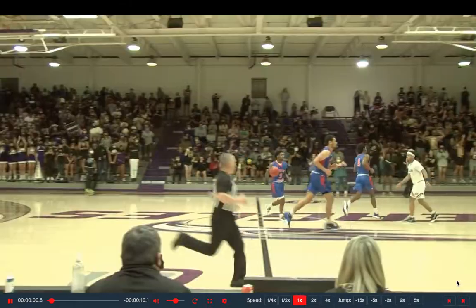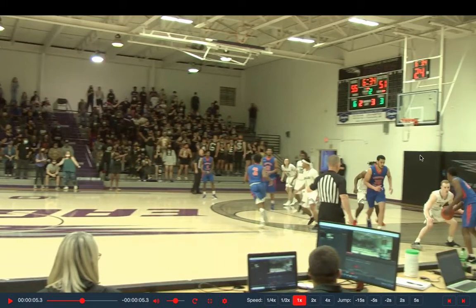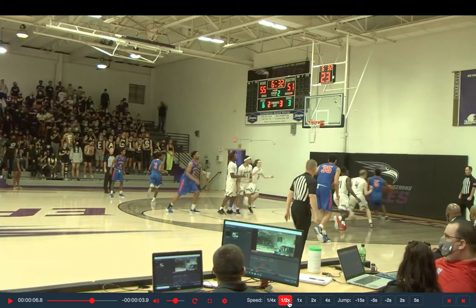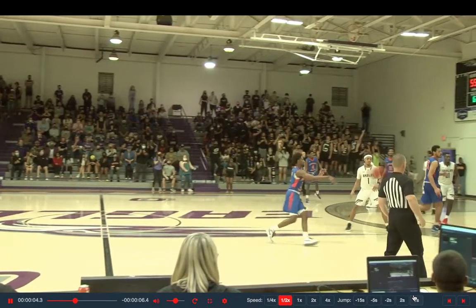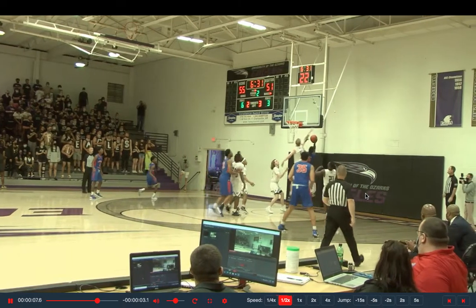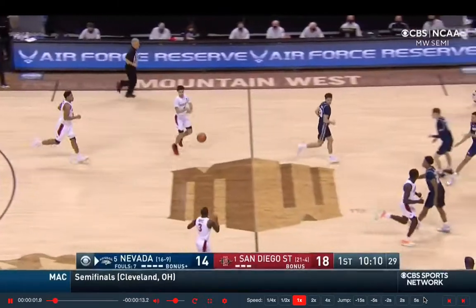Same situation, but this time KB catches it on the right wing instead of the left. Same scenario — two-man side, empty side ball screen, three teammates on the opposite side. He knows to try to reject first, go baseline first, and he gets by. Once he gets by, he uses his angle and his body to cut the defender off, jumps back into him, and finishes again right off that rim. He's not waiting for the defense to cut him off — he's using his body to get back in front. Two-foot finish, jumps into the defender's body. Tough finish. Very simple. Just got to his spot and used his body to finish.